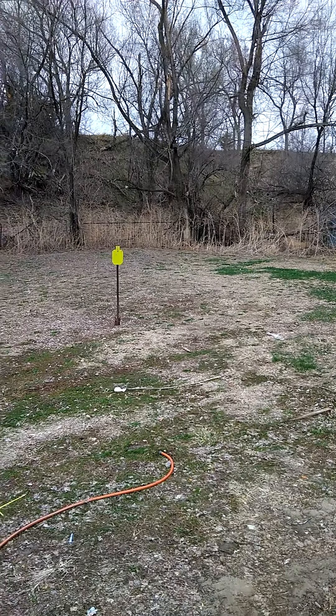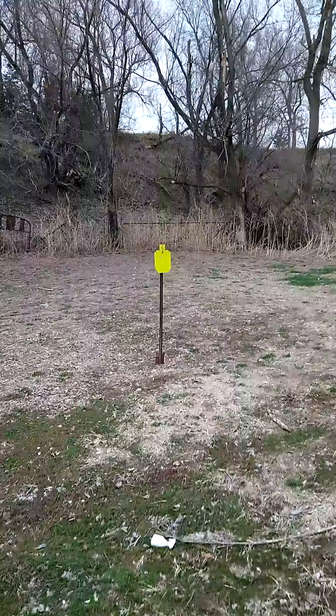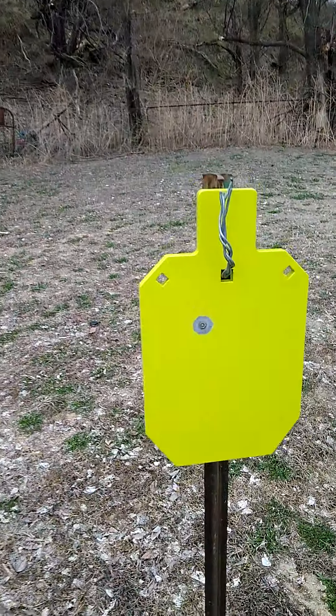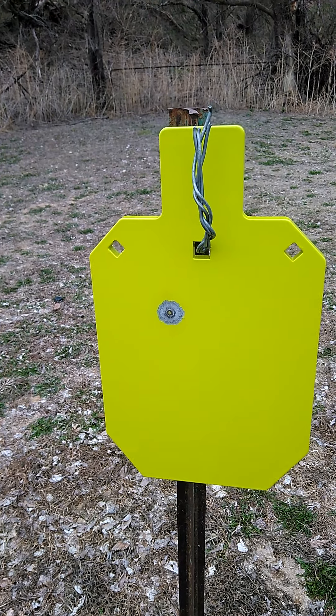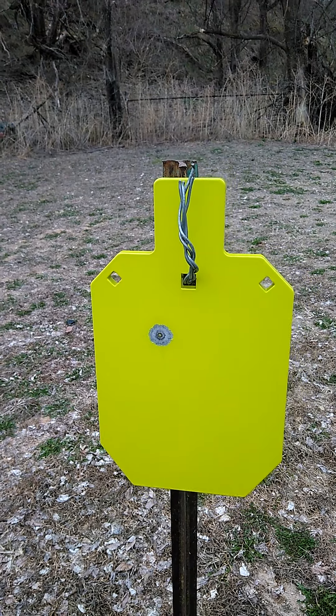Nice first shot! Let's go take a look at it real quick and see where she hit. Yeah, that definitely would have been in the old boiler maker — somebody would have been dead. That would have been a kill shot for sure.